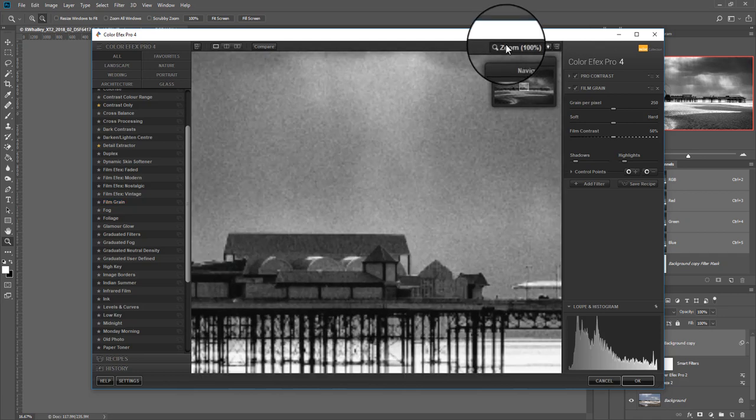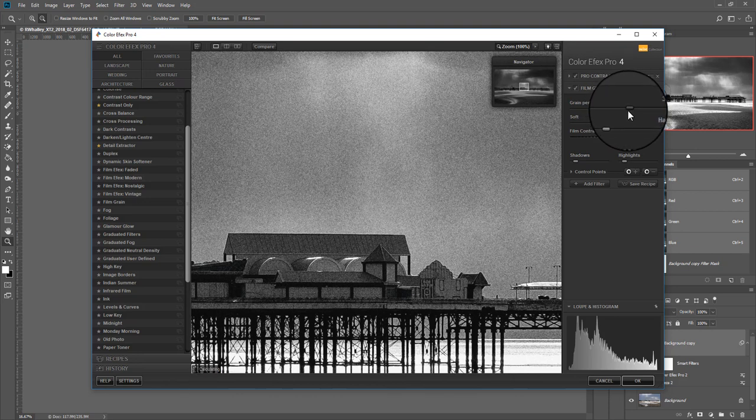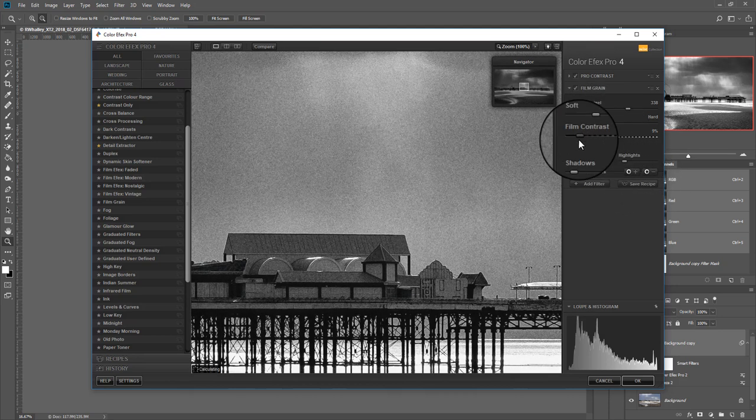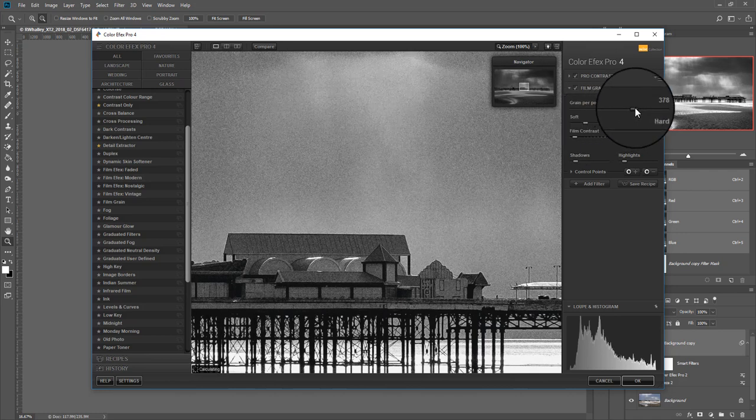I'm going to zoom in and pick an area — you can see that's really strong in terms of grain effect to start with. So the first thing I'm going to do is make the grain just that little bit smaller, and I'm also going to make it softer because it's quite harsh. I'm also going to reduce the film contrast down because that tends to make the image quite contrasty, so we'll soften that a little bit further and make it a little bit smaller.